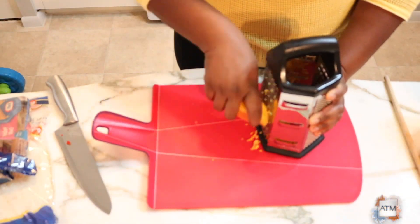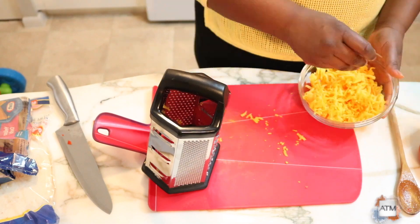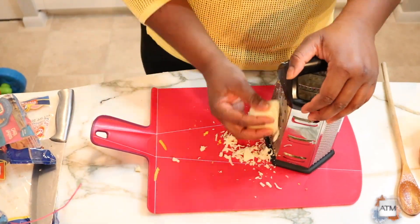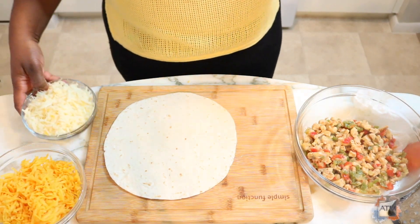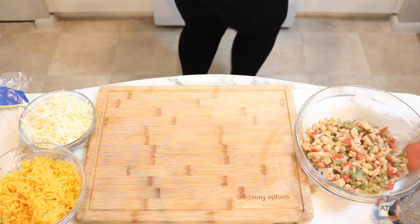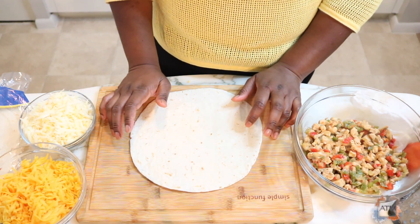I'm gonna let that cook now. My chicken is done and I have my cheese shredded and my tortillas here — we are about to assemble.